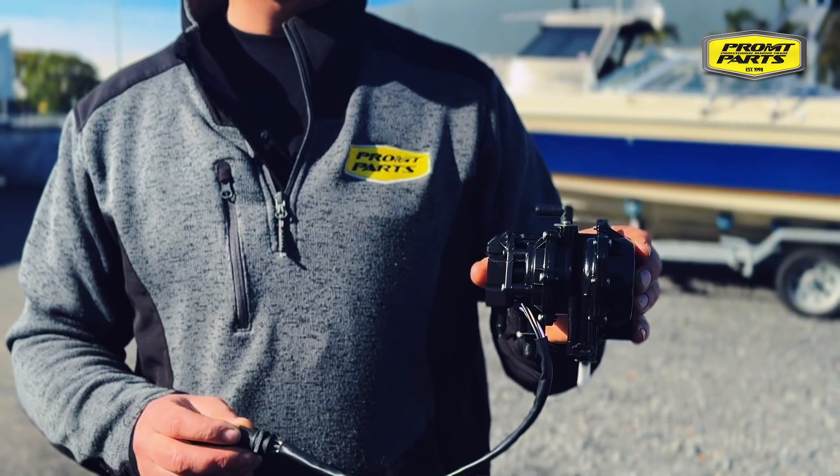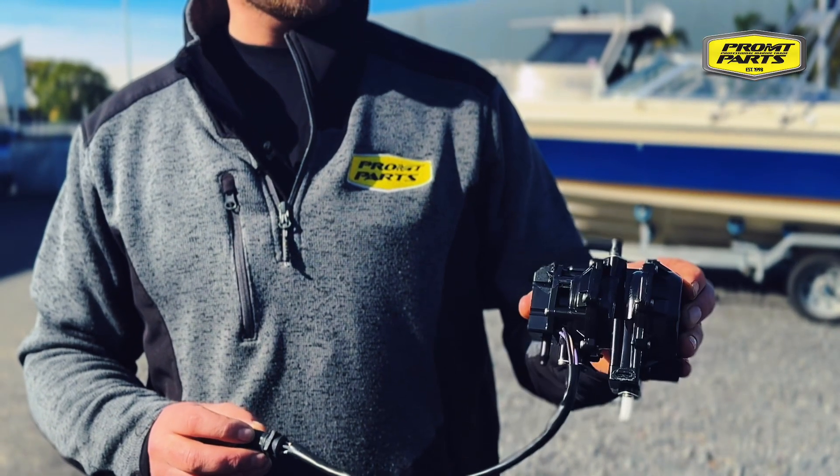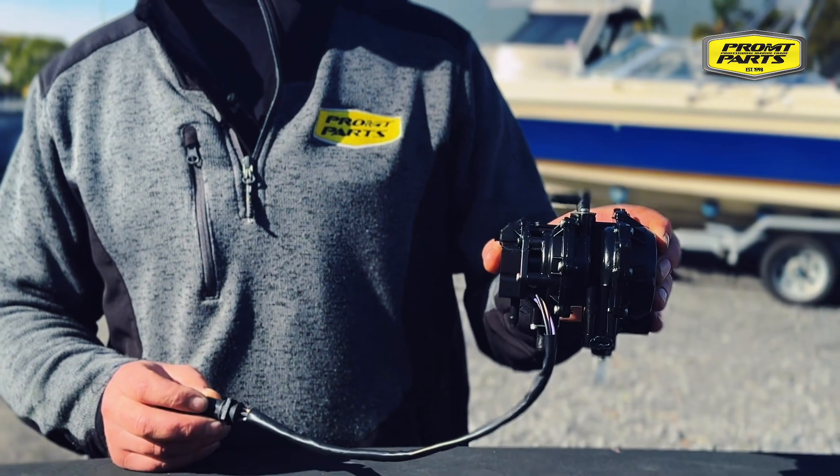G'day guys, Richie here from Prompt Parts. Today we're going to run through a Vero pump bench testing procedure. Vero oil mixing pumps have been on Johnson & Roods from the 1980s all the way through to mid-2000s. It's quite a common part that gets overlooked on tests and checks, so we'll go through the process on how to get this tested to see if it's operating how it should.